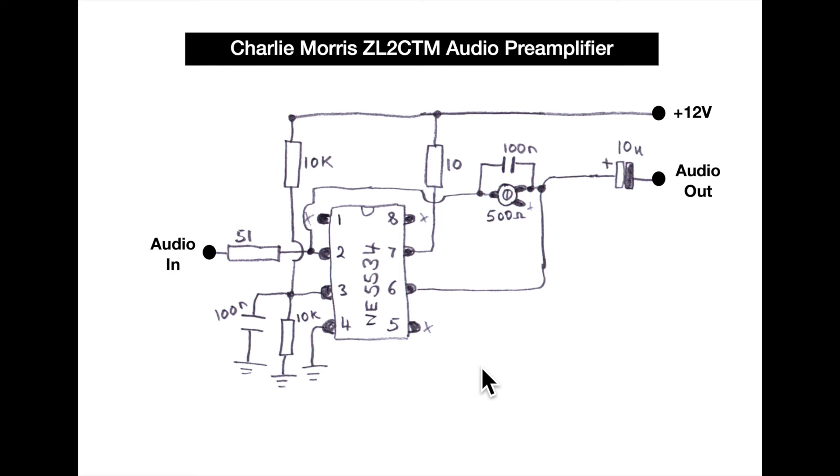Charlie runs this circuit with a single 12-volt supply, using a voltage divider with two 10k resistors. There's a gain control mechanism feeding through a coupling capacitor to the audio out. I build pretty much all my audio circuits on stripboard — it's fine, you can build them nice and small, which is convenient.